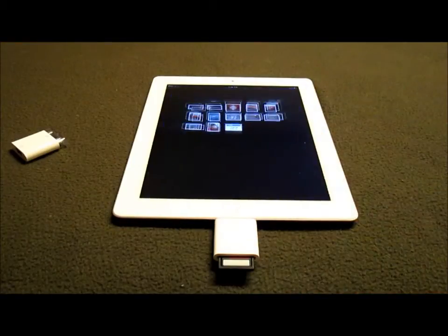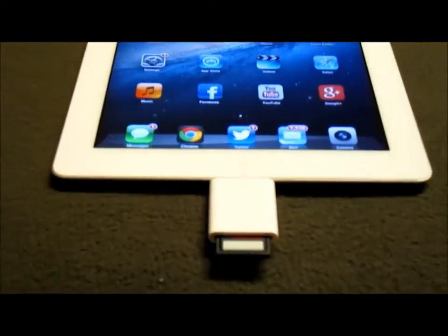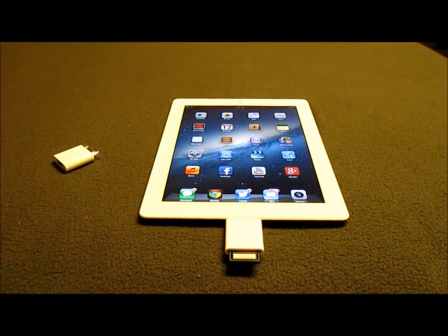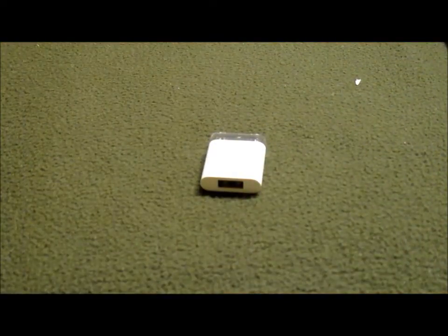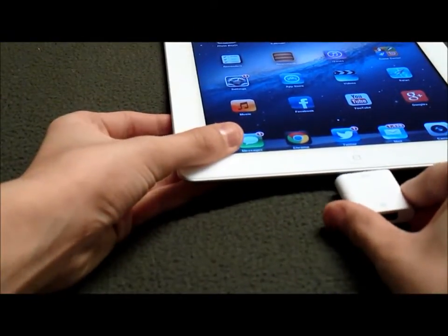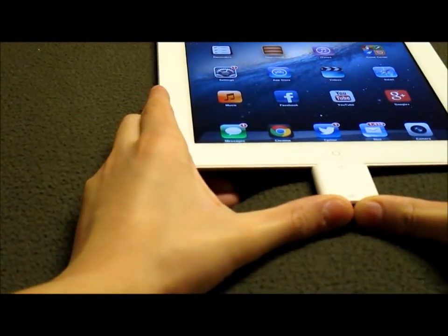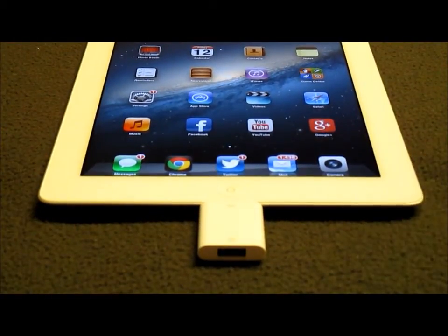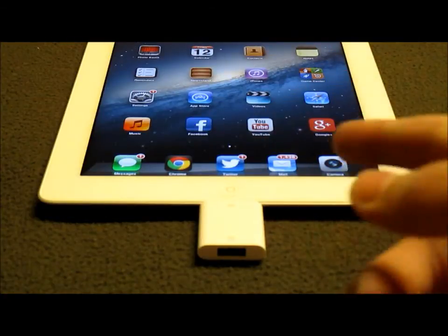I don't know, this thing is kind of clunky — as you can see it adds a significant amount to the bottom of your device. Now I'm going to try the USB to 30-pin. So here is the 30-pin to USB, just like the other one, just has a USB on the end. This does work with a camera since that's the main function, but it also works with some keyboards. If you can get a USB-powered hub that plugs into a wall or a computer, you can power anything USB-related off this.